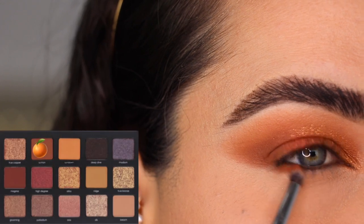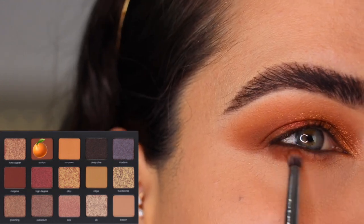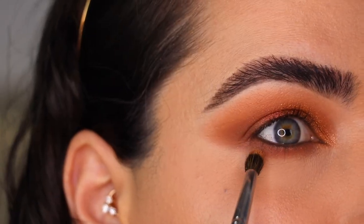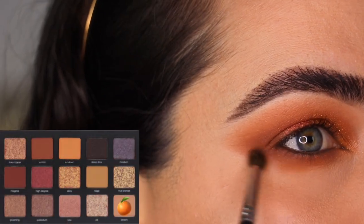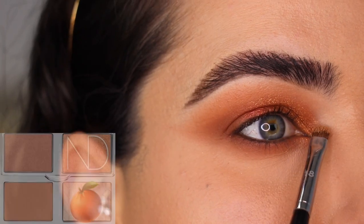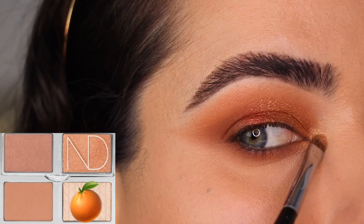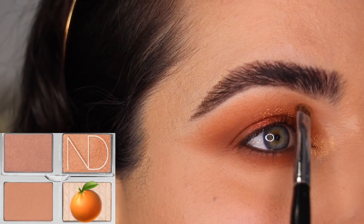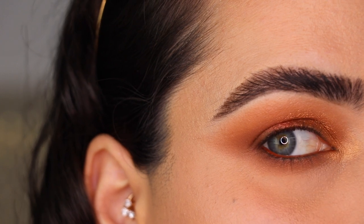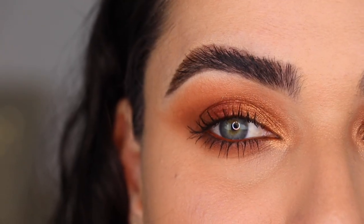I'm back. I'm using the color Suntan underneath my lower lash line, applying it with the E36 from Morphe, going all the way to the tear duct area and connecting it at the end. Then with my M506 and the color Beach, I'm smoking that out by blending back and forth with very light pressure. I'm applying the inner corner highlight I've been using throughout this whole video. In the waterline I'm using Urban Decay's Torch eyeliner. I'm going to put on some mascara and show you look number four.